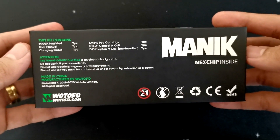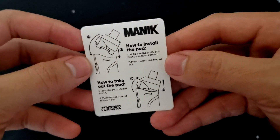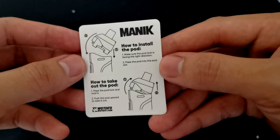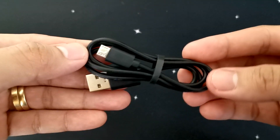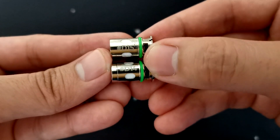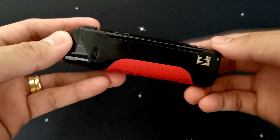Buksan na natin sya mga ka-vapers. Meron po syang user manual — mahalagang basahin to. And then meron syang instruction card on how to install the pad and how to take out the pad. And then meron din po syang micro USB charging cable, 2 OCC — the D14 and the D15 — and then the pad mod itself.